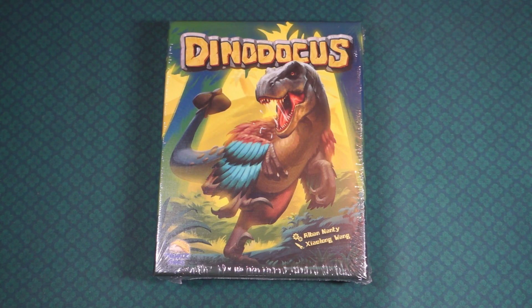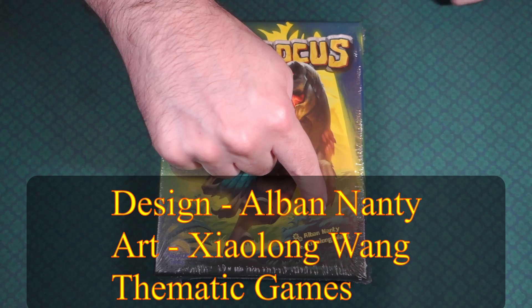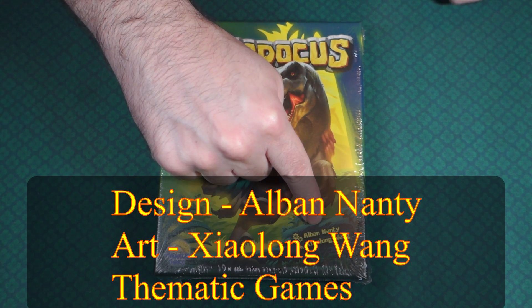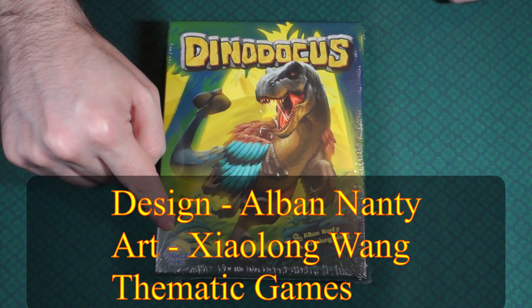Dinodocus is a 2-6 player game. It plays approximately 45 minutes and is for ages 7 and up. It is designed by Albin Natty, with the artist — I believe it's pronounced Xilong Wang — and it is by Thematic Games.